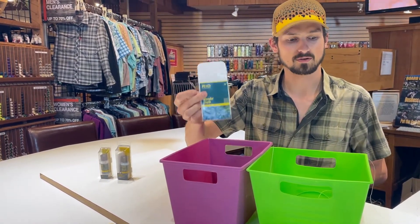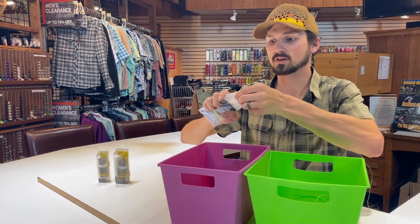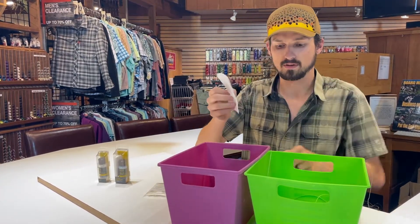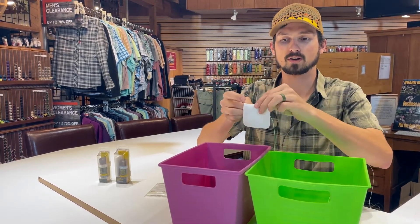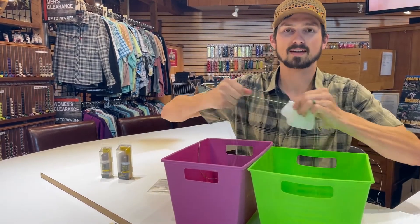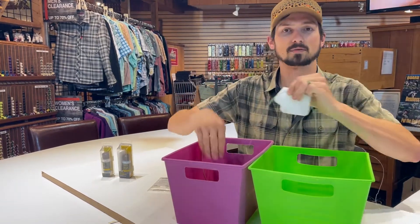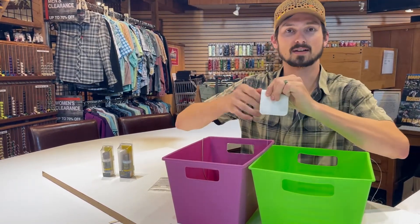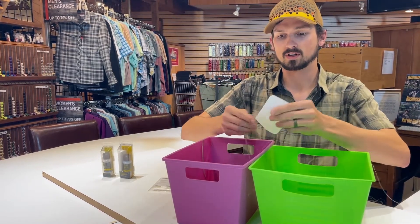From there, we're going to start using one of these Wonder Cloths. These are by Rio — they're micro abrasive cloths, so they're not going to hurt your fly line, but they do great at removing dirt. You take the Wonder Cloth, pinch the line between it — you're going to want to pinch pretty hard — and then run the whole line through and put it back into the other bucket. As you're stripping it through, this will keep your line from getting tangled. We're going to move it from one bucket to the next.